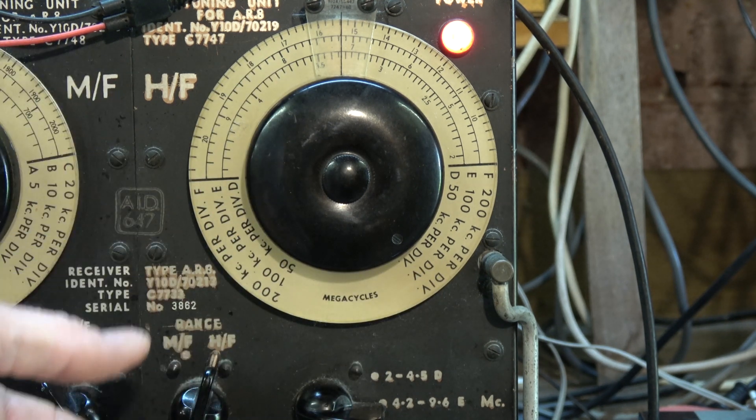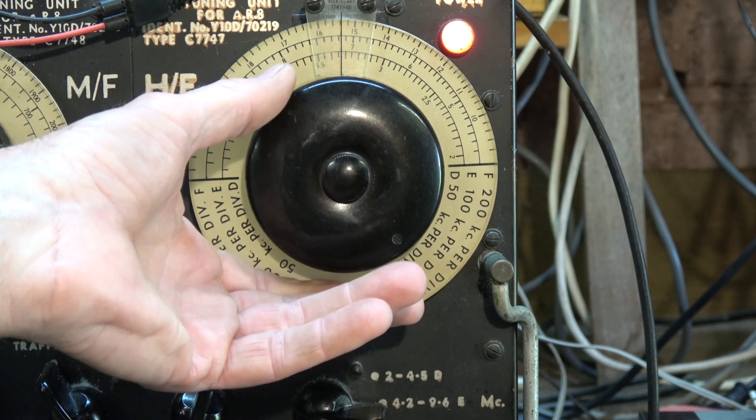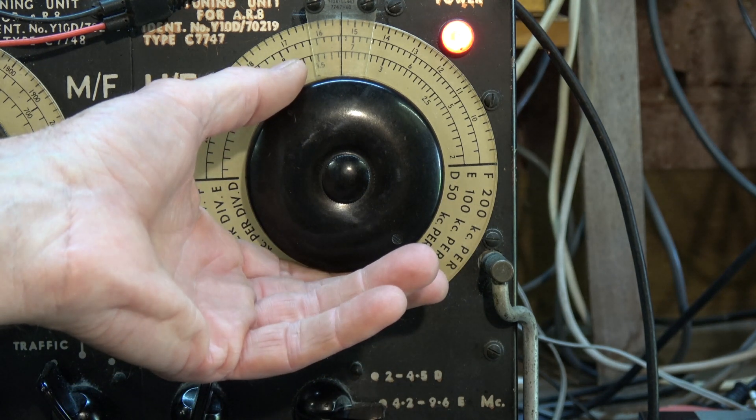I knew you were there originally when you sent the message. I could hear you right on the noise floor, which was at zero. One hour makes a hell of a difference.